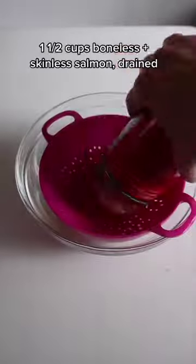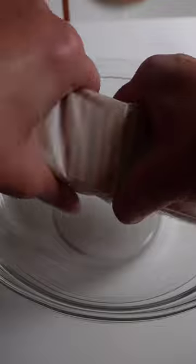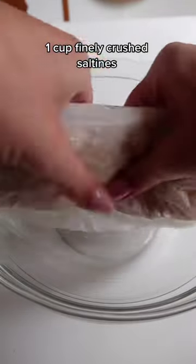They start with a can of salmon, preferably boneless and skinless if you can find it, but if you can't, that's okay too. Just pick out the pin bones and skin carefully with some patience. Be sure to drain the liquid too.